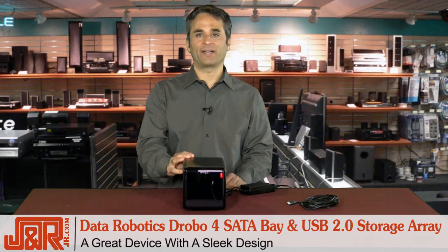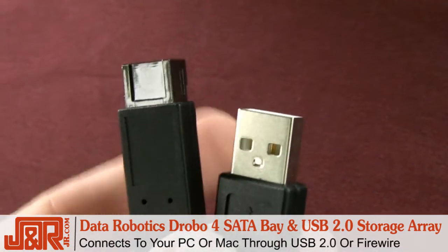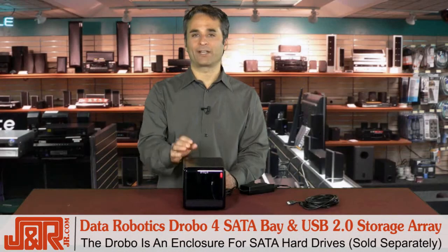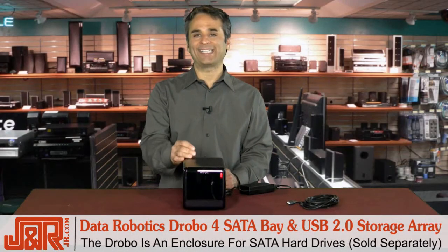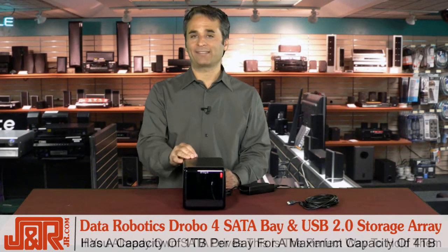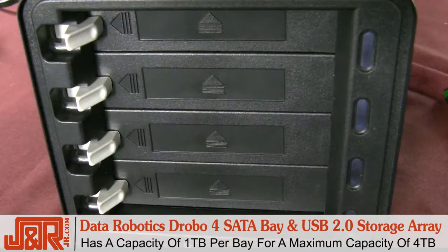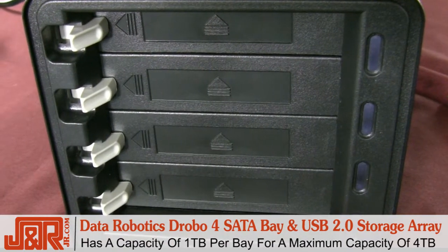The Drobo is a good-looking device. It's got a nice sleek design, and you can connect it to either your PC or your Mac. You have the option of USB 2.0 or Firewire. Now, keep in mind, the Drobo is an enclosure, so you'll need to get an SATA hard drive for it, or use your existing ones. It's got a capacity of up to one terabyte for each slot with four slots, so you've got four terabytes of storage or backup at maximum capacity.